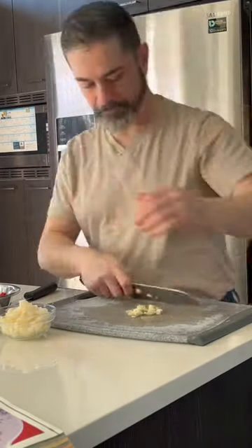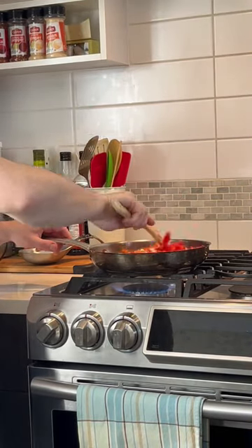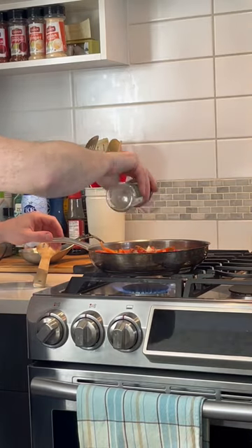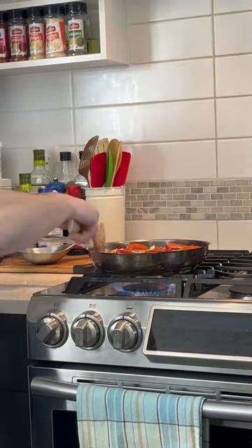Start with two bell peppers, yellow onion, and a few garlic cloves, and sauté that in a pan over medium-low heat for about 15 or 20 minutes until the peppers are nice and soft. Add salt, pepper, and oregano.